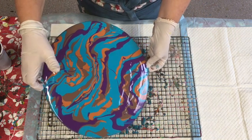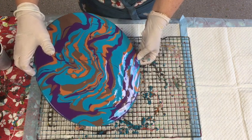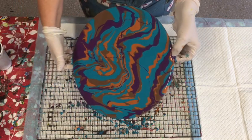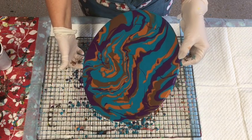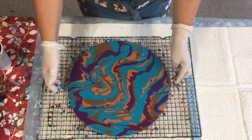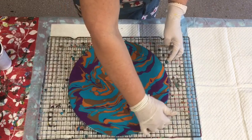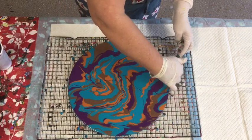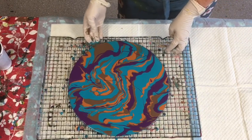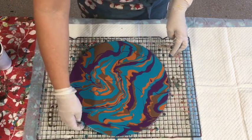Sometimes I use these rounds just for pouring and testing technique, to see how they come up, because they're nice and firm. You haven't got to worry about them warping or anything. Just finger-dab around the outside to make sure the paint is covered all the way around. Don't stress about it.